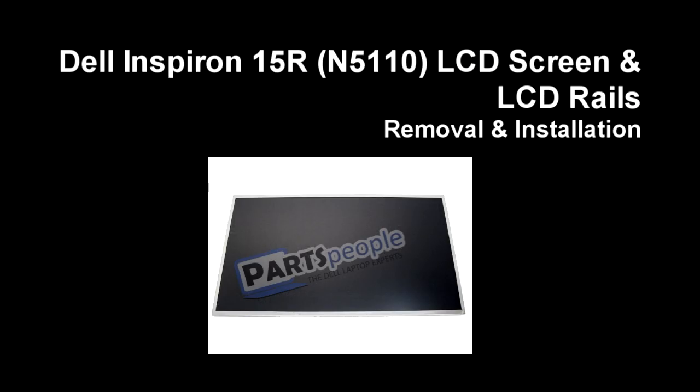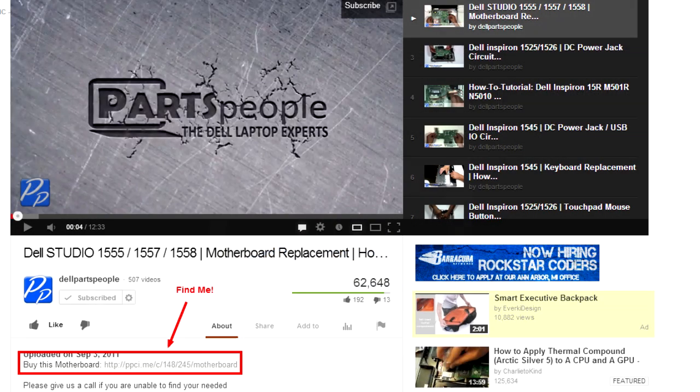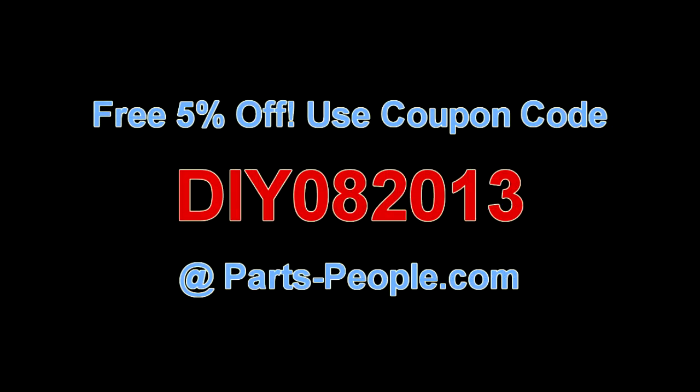This video will show you how to remove the LCD screen and rails on the Inspiron 15R N5110. Check the links in the description below to find parts for this laptop. PartsPeople.com offers 5% off to do-it-yourselfers with this coupon code.